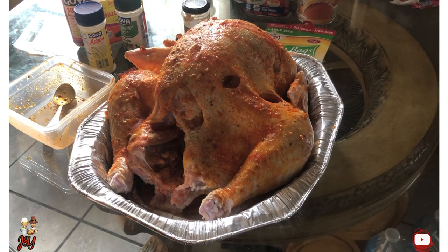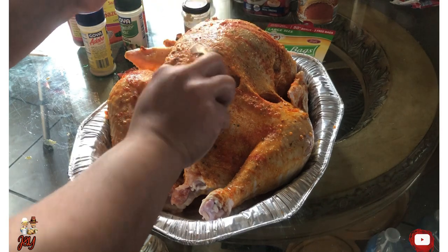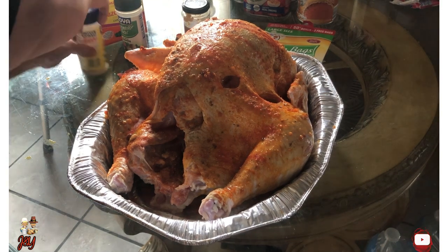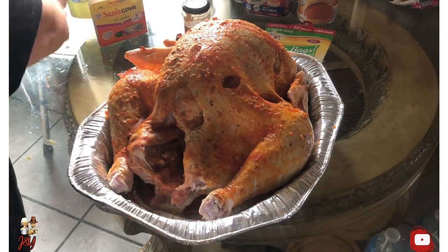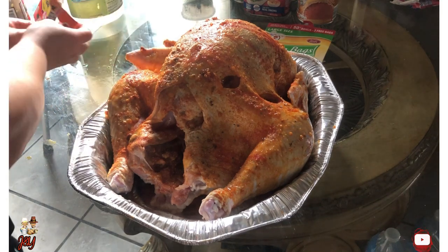I will put it in the refrigerator — actually, it will be overnight. And then the next morning, go back to what I was doing with the turkey.